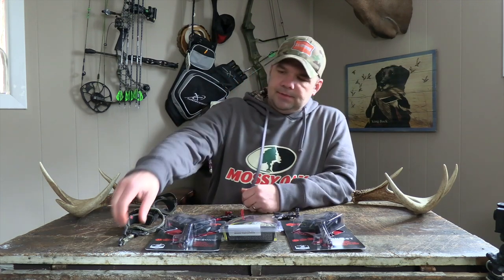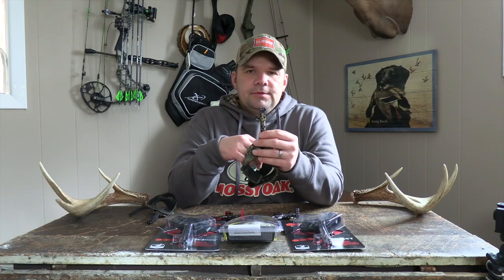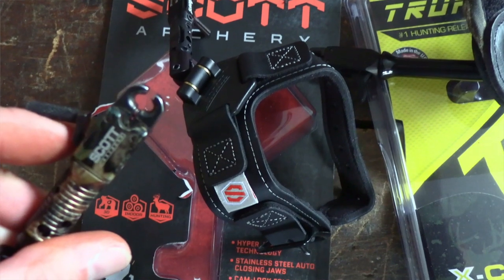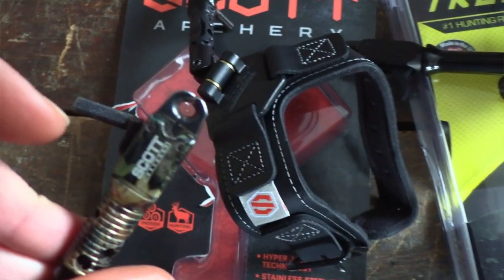Let's take for example this Scott Wolf right here. It is a dual caliper, true center technology release. It can be off a little bit on your draw cycle because...